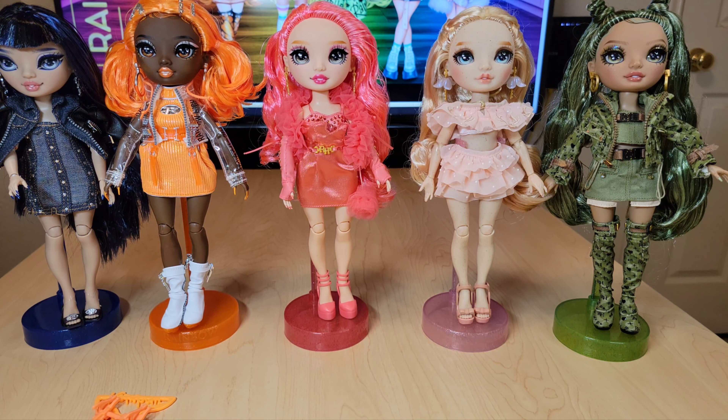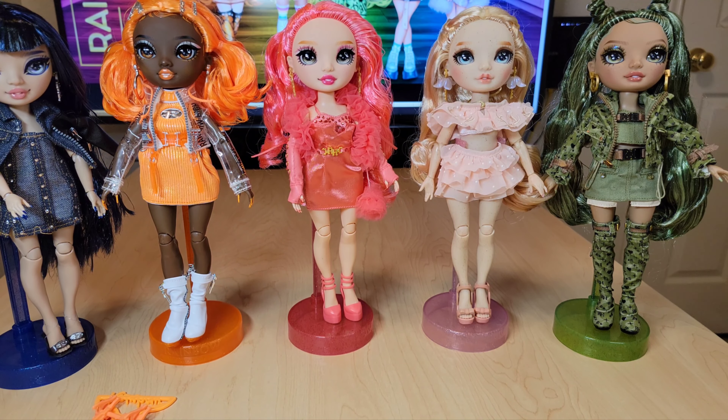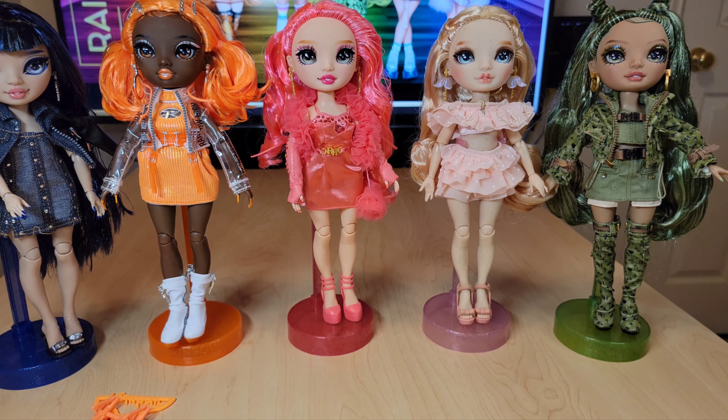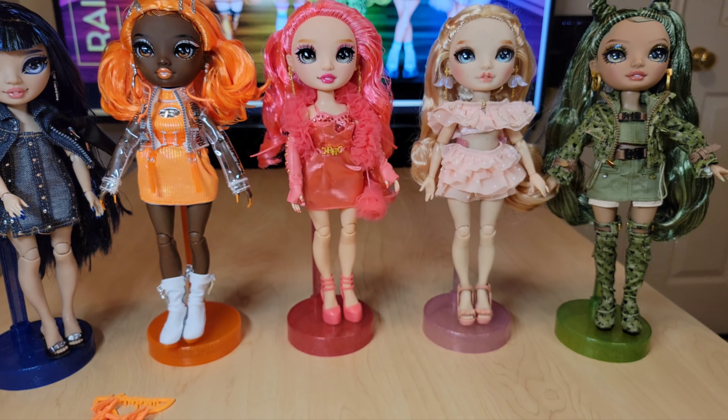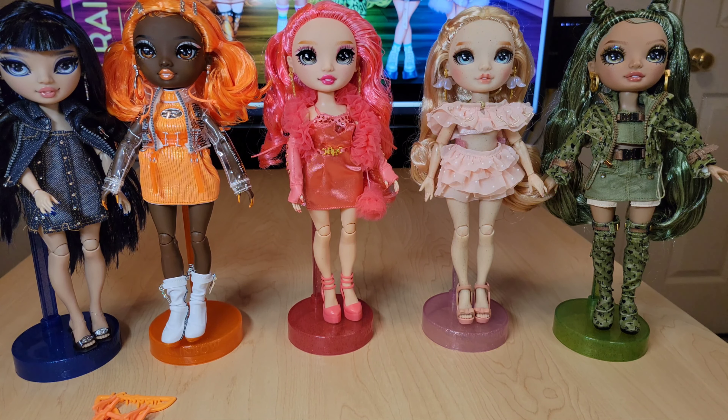Those are our Series 5 girlies! Let us know in the comments your ranking from five to one, and if you got Aiden, what you think about him — I wasn't impressed so I didn't buy him. They're so pretty, I love them so much. Thanks for watching! Please leave a comment if you'd like to see my whole Rainbow High collection, because I'll make a video for you. Have a good one everybody — subscribe, like, comment, all that stuff. Bye-bye!